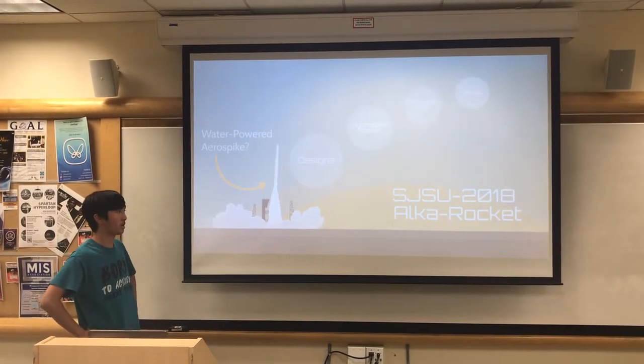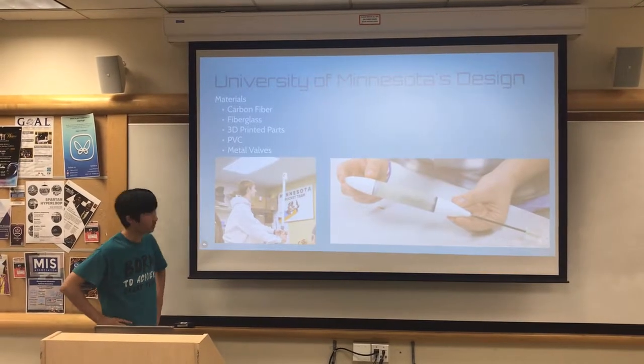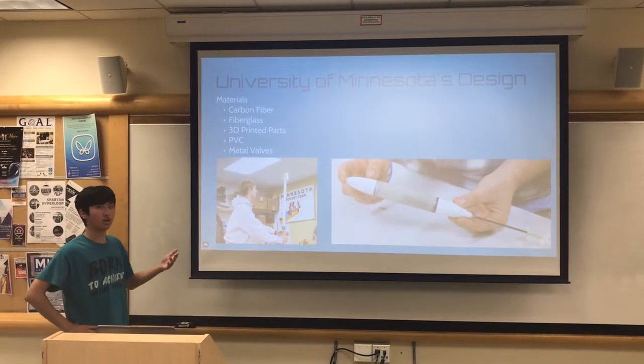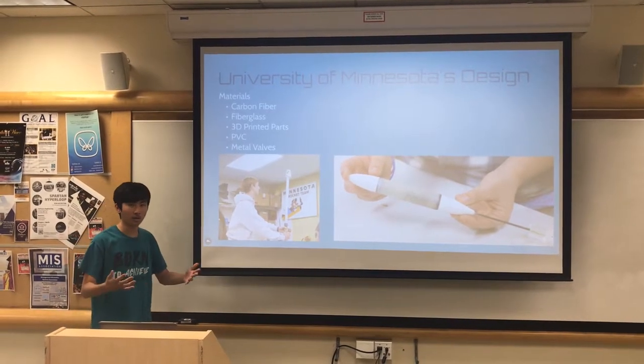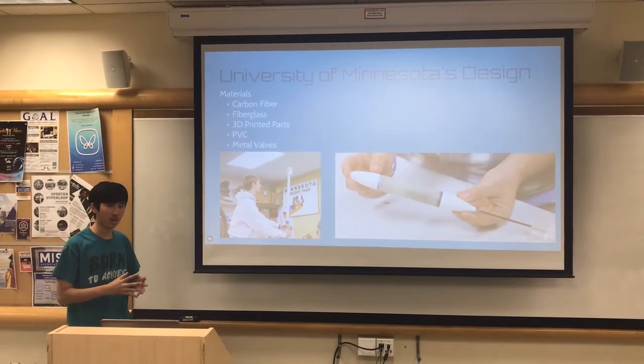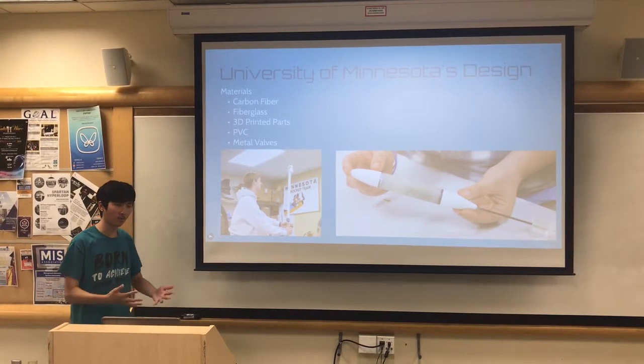We're trying to participate in the 2018 Aqua Rocket Contest. The previous year's winner, University of Minnesota, had built their rocket — or more of a dart — with expensive materials. We wanted to go with hobby-style rockets, which were affordable for everyone.